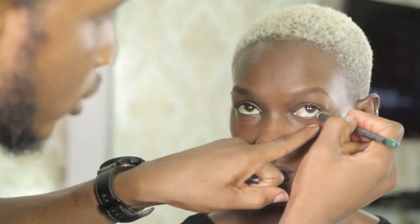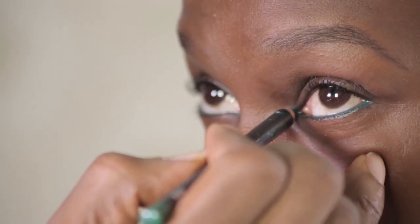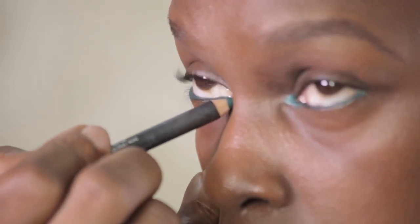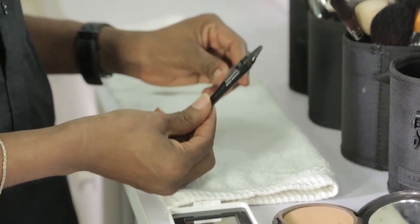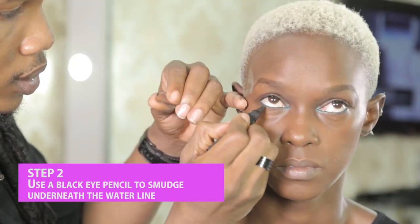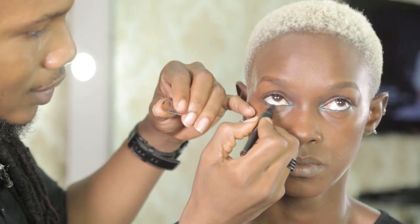Green actually works really well on almost every skin tone. Make sure you exaggerate it and bring it out a little bit more towards the inner corner of the eye. Still with my shimmer strip, I'm going to smudge this right underneath the waterline.